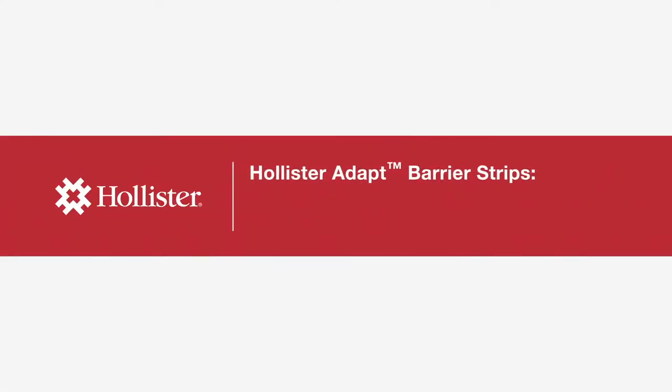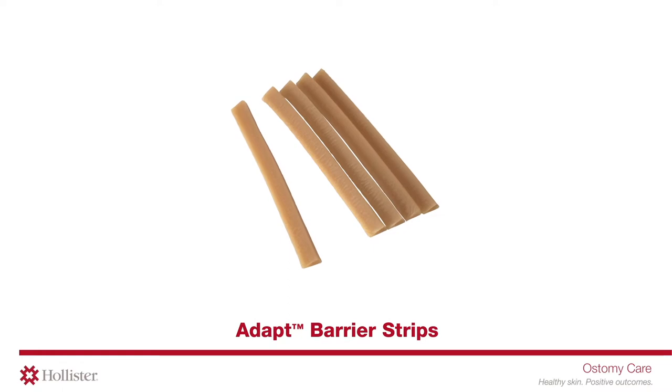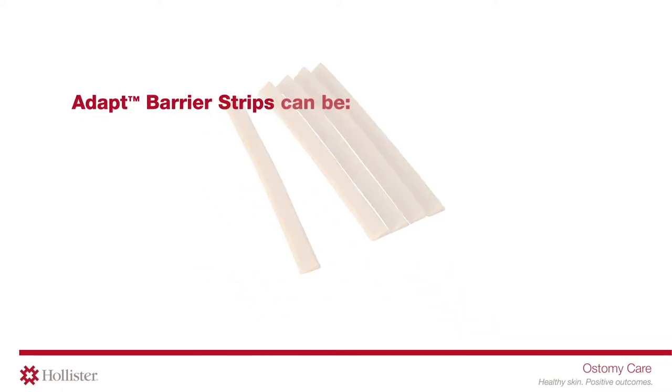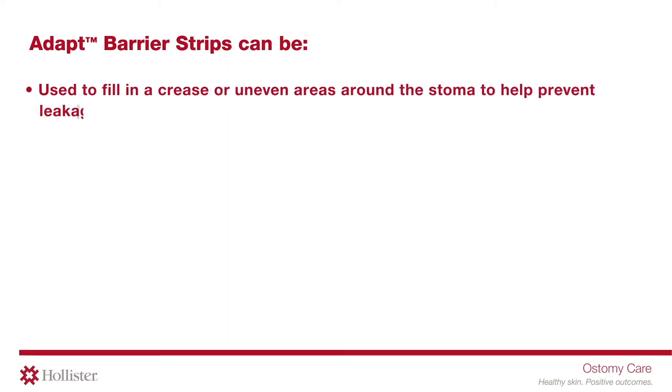Hollister Adapt Barrier Strips: managing stoma leakage and abdominal contours. Adapt Barrier Strips can be used to fill in a crease or uneven areas around the stoma to help prevent leakage. Strips can be cut to various lengths for an exact fit.